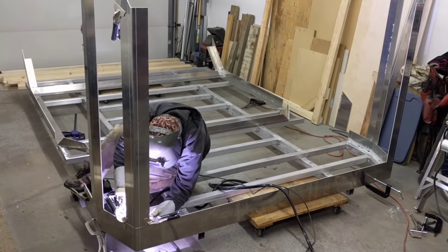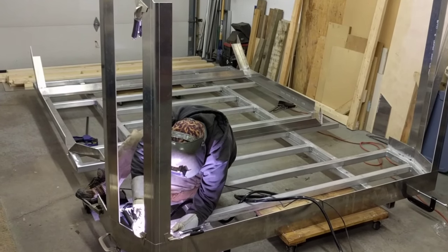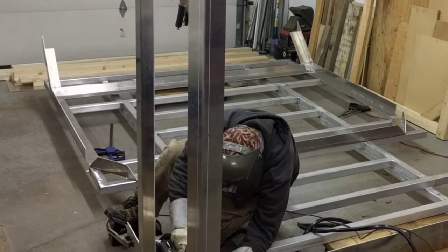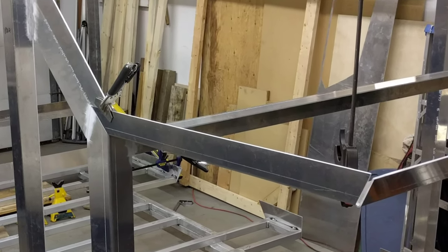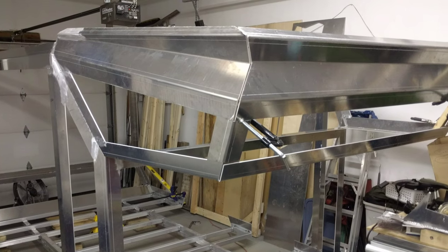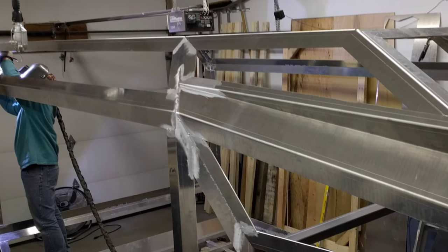Then I brought in a friend Clay who did some of the welding for me. We just started tacking it together and dry fitting some parts just to make sure there were no errors — and there actually was one. It was no big deal, we just had to get one of the parts remade.